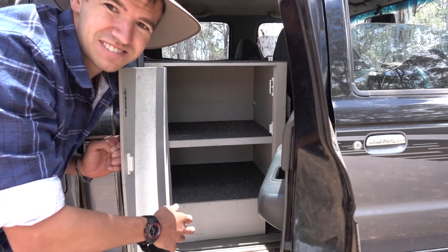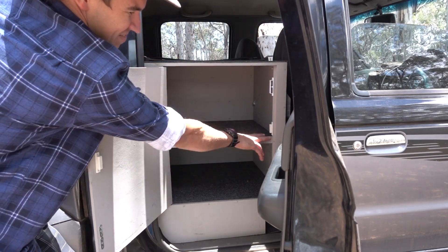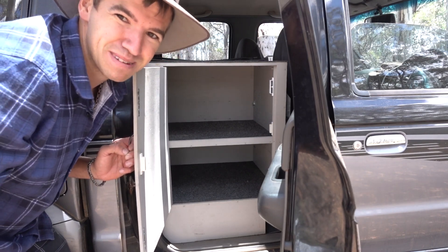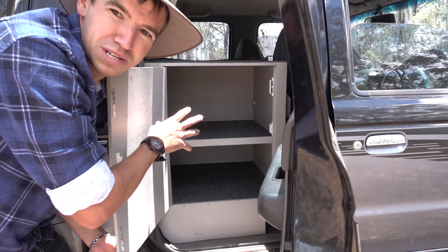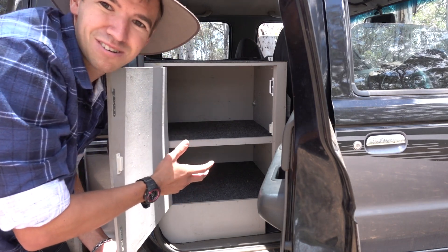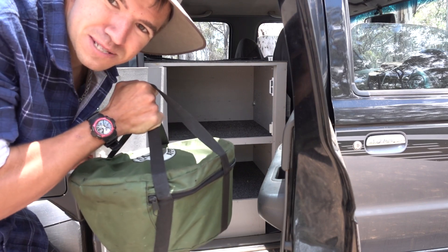It's got two levels. There's an internal light on top on a magnet switch — that's a more recent addition — which just makes it so much easier to find stuff at night. The top is pretty much just a food storage area, and the bottom — I'll show you actually.